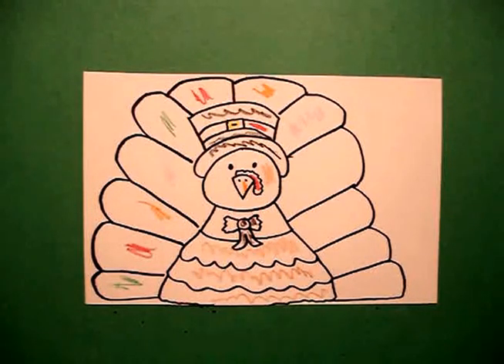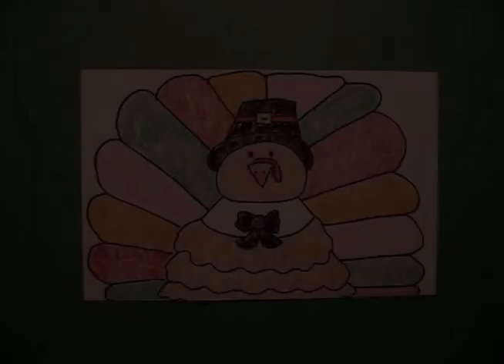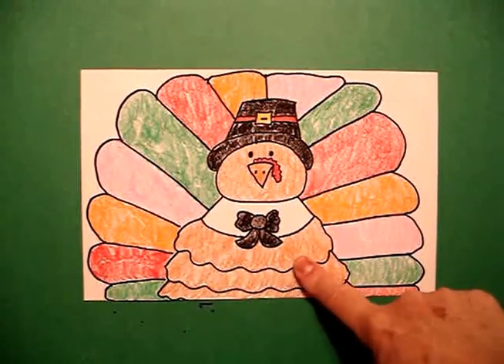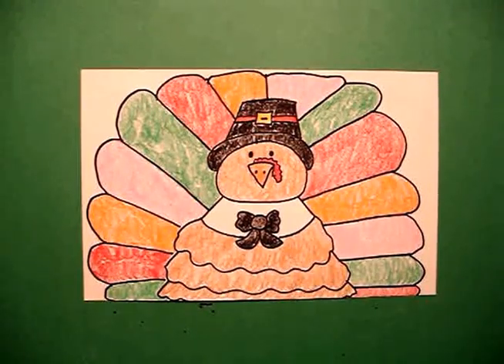Okay, let's see what it looks like finished, colored in. Here's my turkey all colored in, ready for Thanksgiving. He's ready for the festivities. He looks great cut out. You can make them a placeholder and put your names right here on a label. All ready for Thanksgiving. Okay, bye-bye.